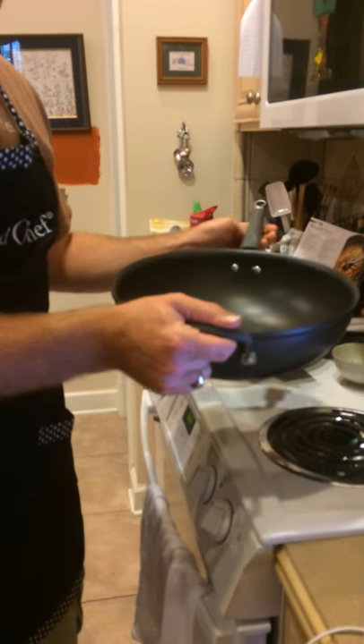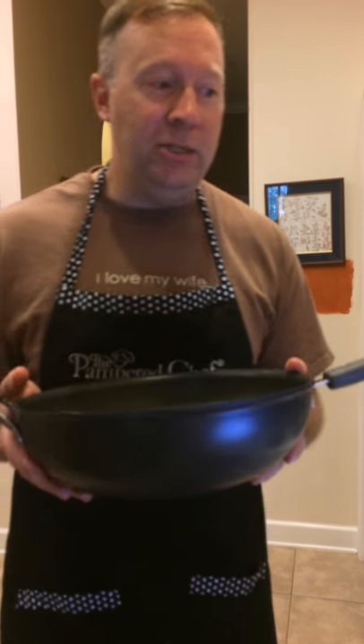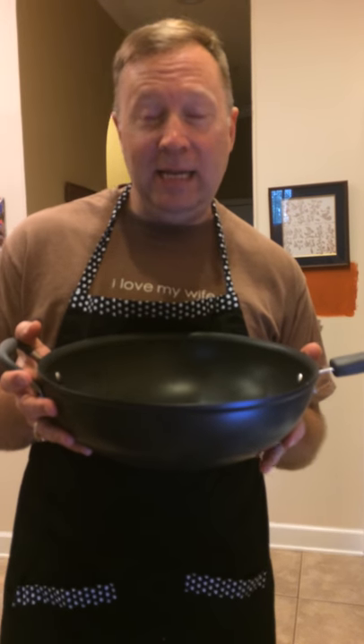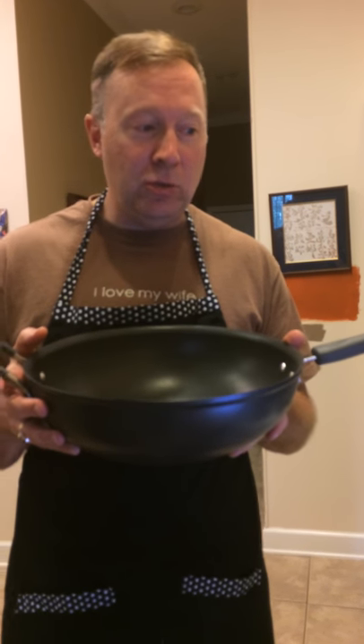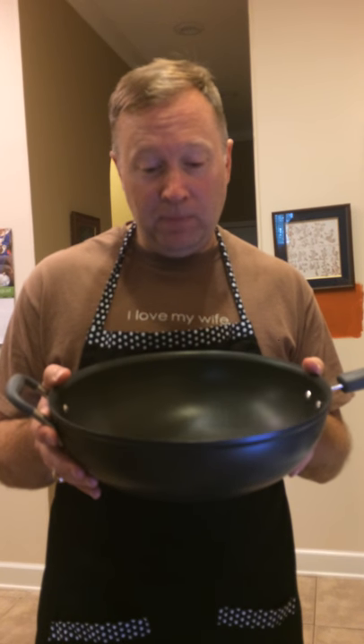This is the Executive Non-Stick Skillet Stir Fry — basically your wok. This is one of my personal favorites; I love cooking with it. It's made of titanium reinforced, hard anodized aluminum for even heat, conduction, strength, and durability. It's coated twice over, it's non-stick, it makes cleaning a cinch and it's a lot of fun to cook with.